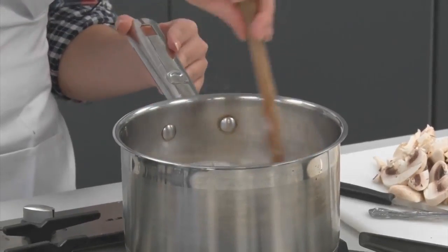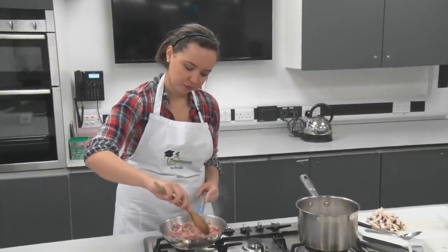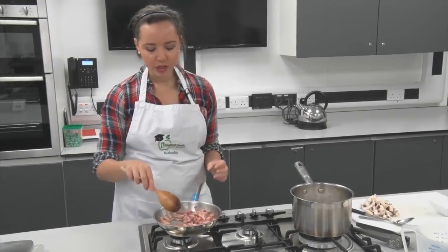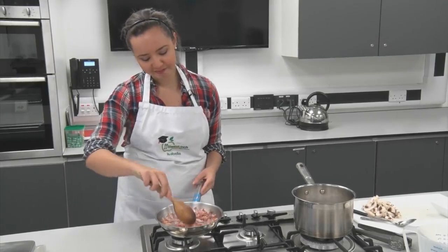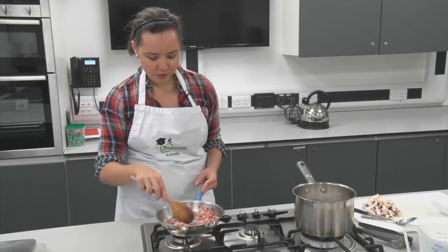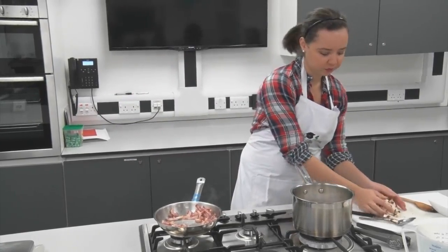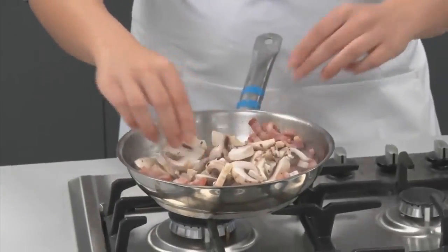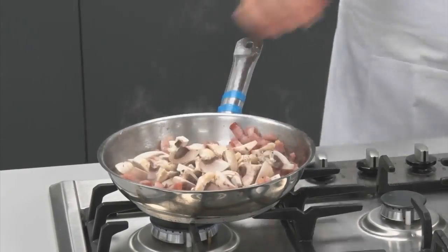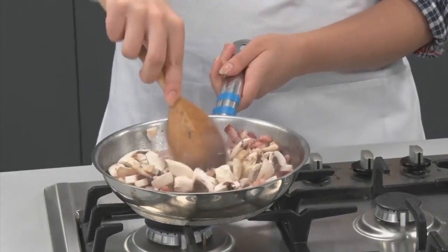Make sure you keep an eye on the pasta because you don't want it to boil over. The bacon is now starting to brown a little bit, which is what you want — but you don't want to cook it too crispy, unless you prefer it that way. Now add the mushrooms and cook them for about two to three minutes until they start to brown a little.